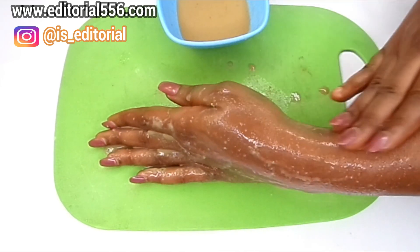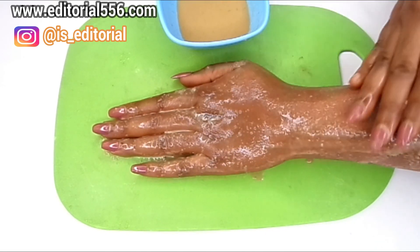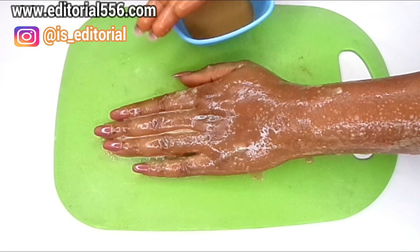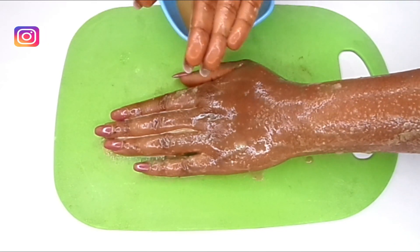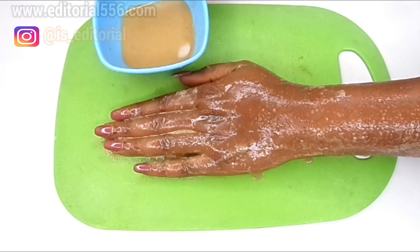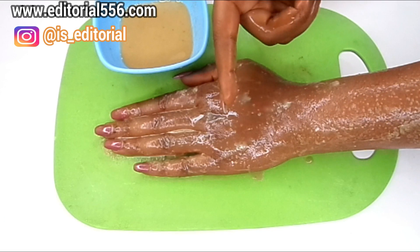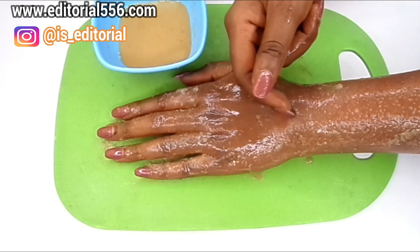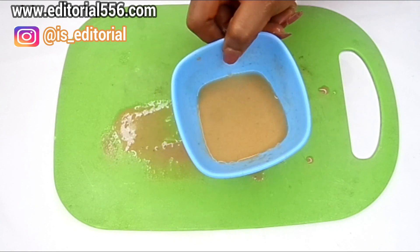Don't massage too much so you don't irritate your skin — just a little massage to unclog your pores and have a fairer, more glowing and spotless skin. Massage for about one minute — 60 seconds — and it's also going to help remove wrinkles on your face. When you massage, leave it there until it's a little dry, not completely dry, then wash it off with normal water and a toilet soap.